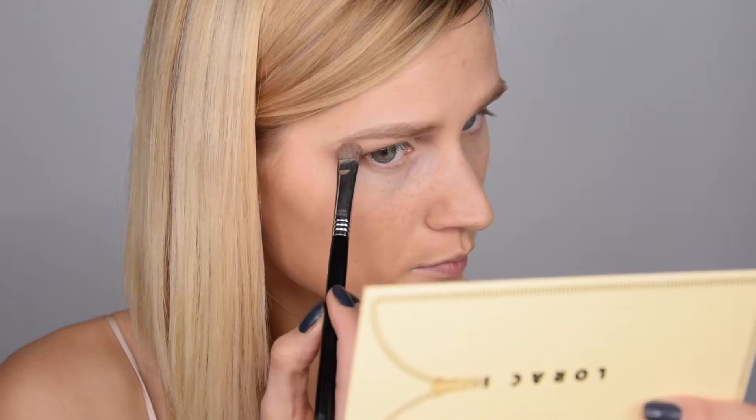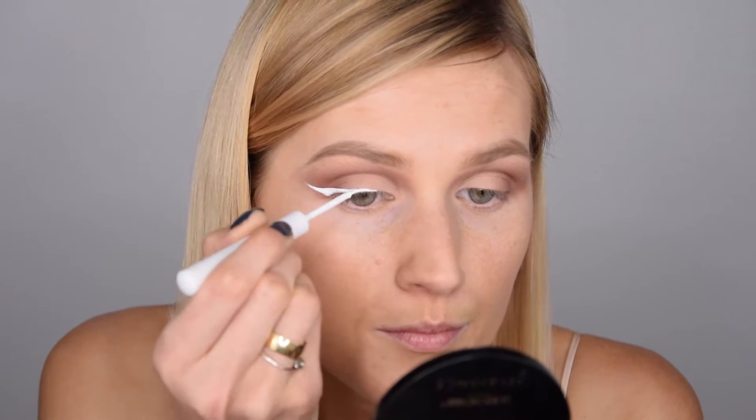I take Undercover again and put it under my eyebrows to highlight. Then I take this Nox white liquid liner — this time instead of black — and I really like white liner, but this one is very hard to work with. As soon as it dries it can flake off, you can feel it and pull it off, so I'm not very impressed. If you know a good white liner please comment down below!